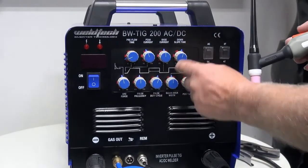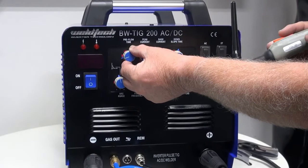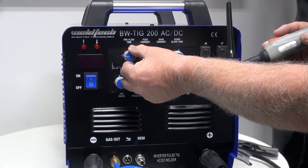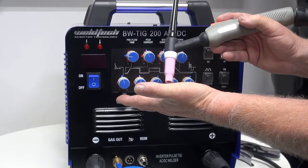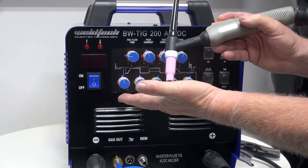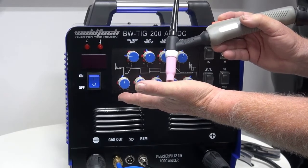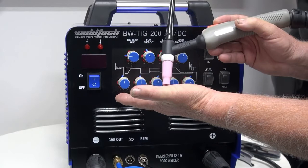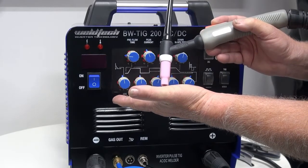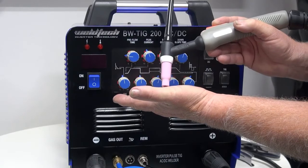Now I'm going to go through the dials on the front of the AC-DC. The first one is called pre-gas. This adjusts the gas before the arc ignites — I come down, pull my trigger, the gas will flow up around my tungsten before the arc activates. This has the advantage of having the gas shield around the weld pool and the tungsten before the arc is struck, helping prevent oxidizing the tungsten and giving a better start.